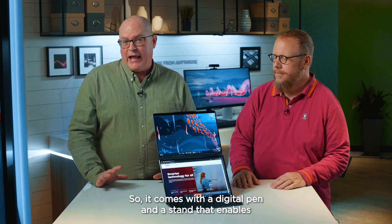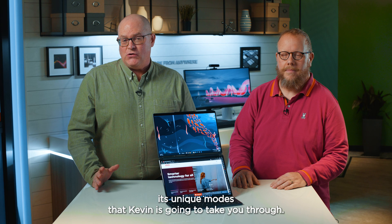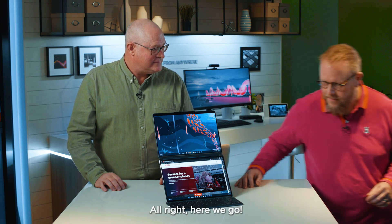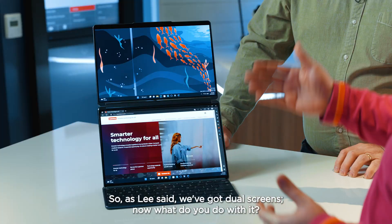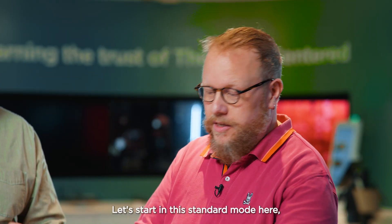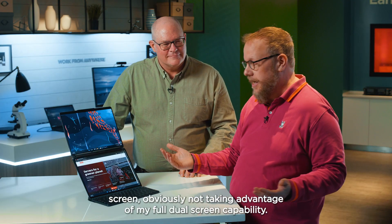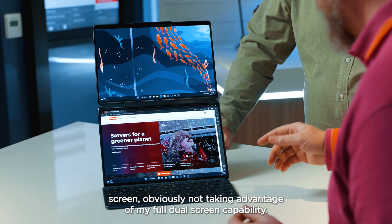It comes with a digital pen and a stand that enables a few neat modes. So as Lee said, we've got dual screens — now what do you do with it? Let's start in standard mode here. I've got a web browser up on my bottom screen, obviously not taking advantage of my full dual screen capability.